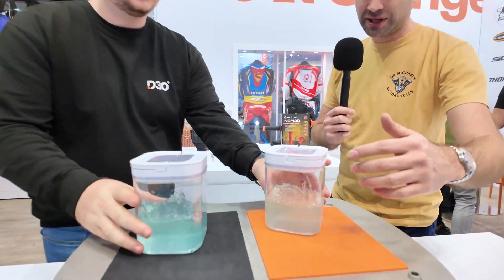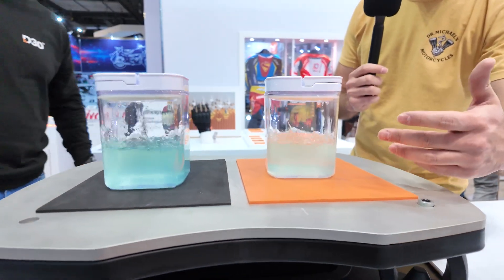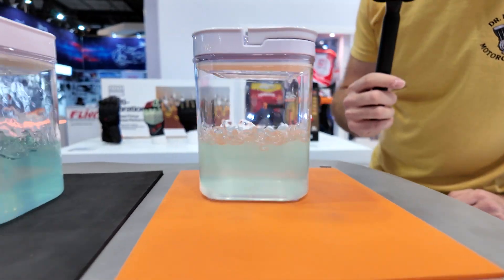I've ridden some single cylinders, and once you get up to those higher RPMs, you really feel the buzzing in the hands. But you can see the difference here — there's just so much less splash on the D3O side compared to the regular foam side.